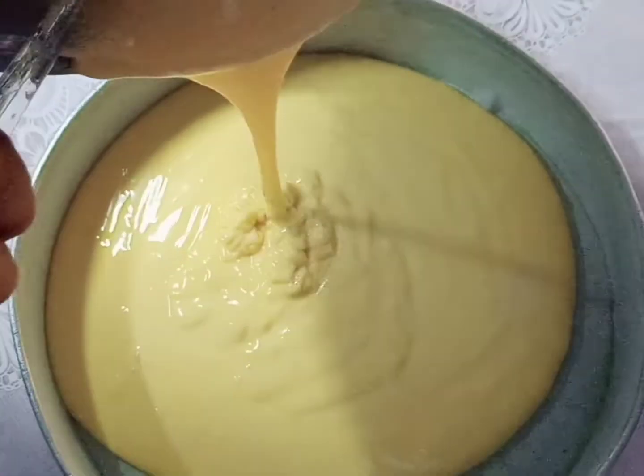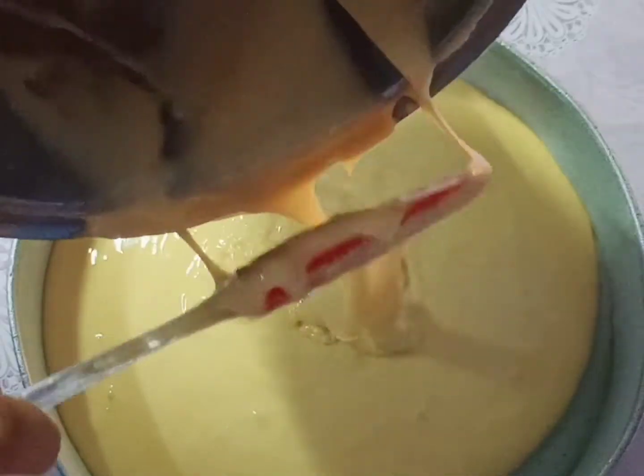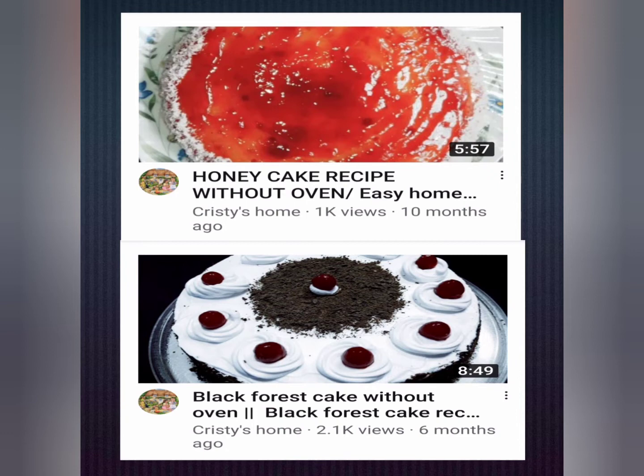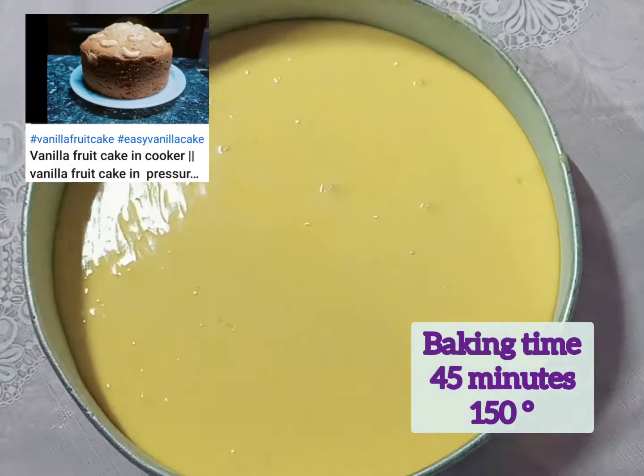If you want to know how to make cake without an oven, please check our cake recipes on this channel. Baking time is 45 minutes at 150 degrees Celsius.